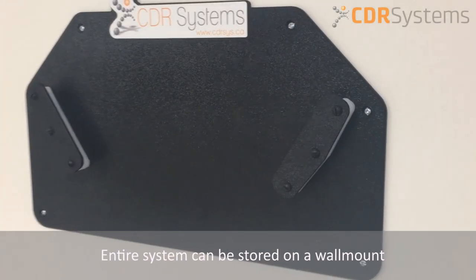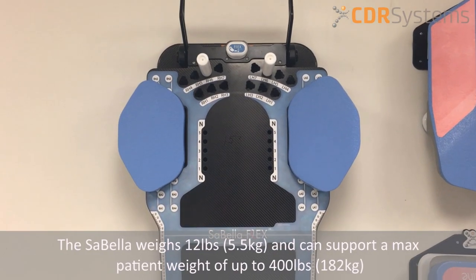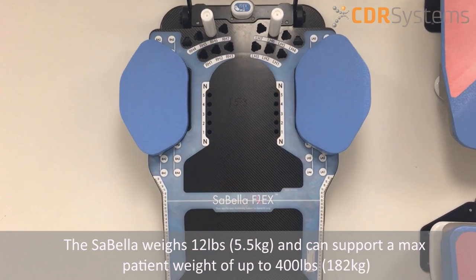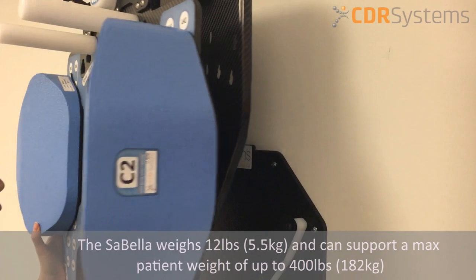The entire system can be stored on a wall mount using as minimum space as possible. At 50% less than conventional breast systems, the Sabella weighs 12 pounds and can support a maximum patient weight of up to 400 pounds.